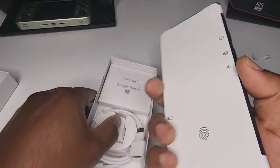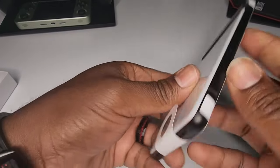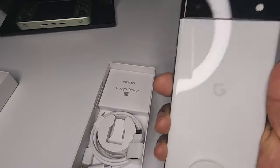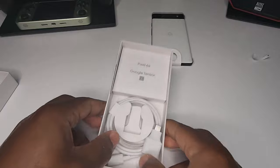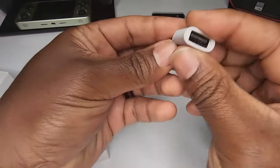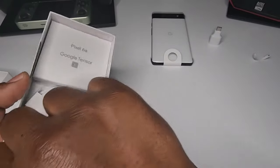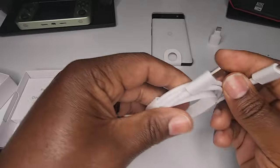Feels definitely solid. I like the black around the device — I didn't know it was going to come like this, so this is definitely a nice surprise. Looks like a stormtrooper, giving me Star Wars vibes. This is nice. Let's see what we get in here — looks like we get some kind of dongle, USB Type-A to USB Type-C, so at least they included that. What else do we get? Looks like a charger — USB Type-C to USB Type-C.